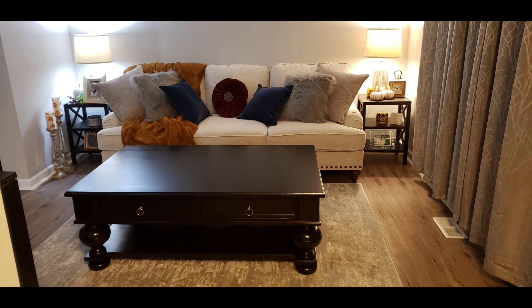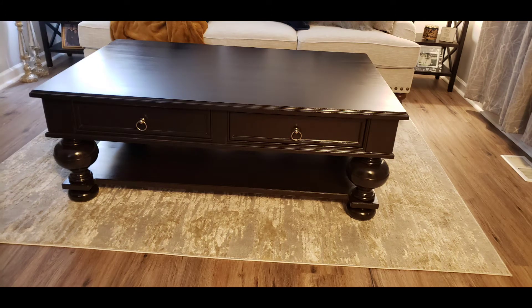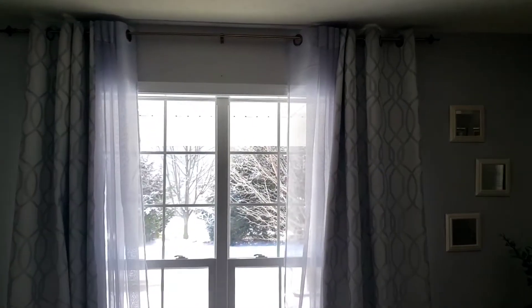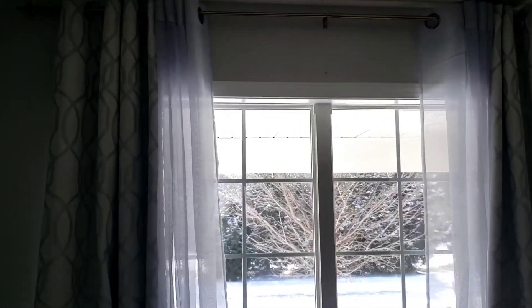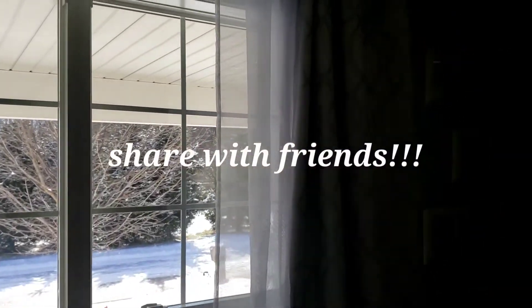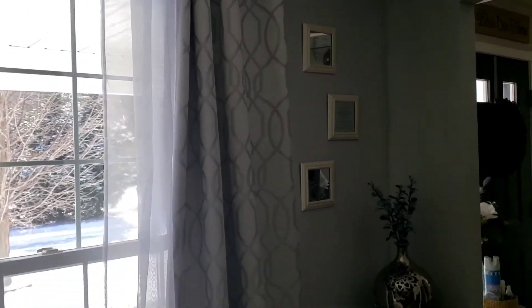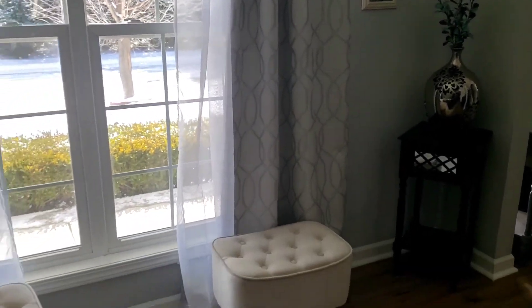It had a few scratches on it but it was an absolute gem for $15. I sanded it down and applied the same gel stain I used on the other piece in the prayer room. I changed out the knobs so they could match the rest of the prayer room better than the gold knobs that came with it. Look at how beautiful and shiny it is — it looks brand new. You'd never know I paid $15 for it.